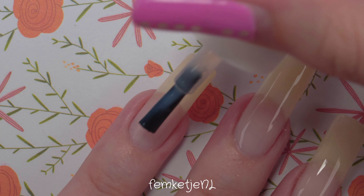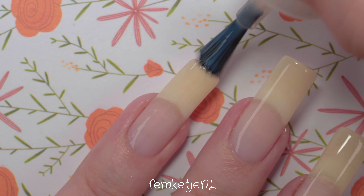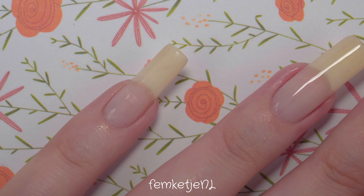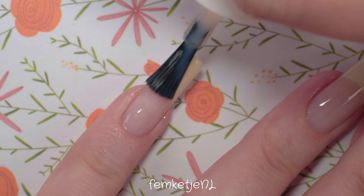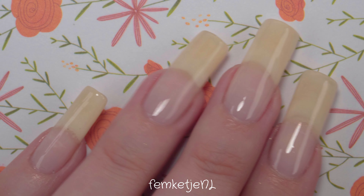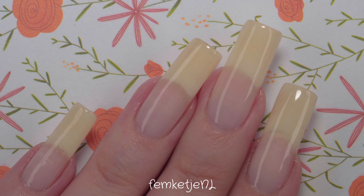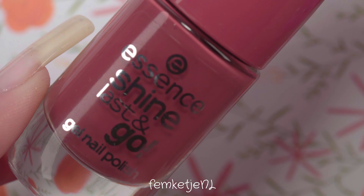I'm applying this as usual, making sure to cap the edges as well, and letting that dry for about three to five minutes. It really depends on what kind of base coat you're using and whether it's quick-drying, so try some different ones and see which has your personal preference. Capping off the edges makes sure your manicure lasts longer and you don't have as much chipping and tip wear.